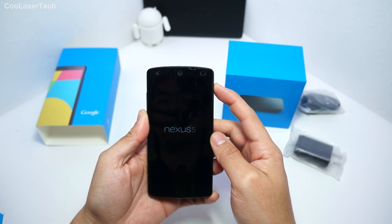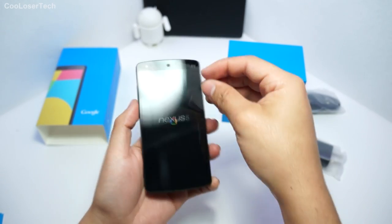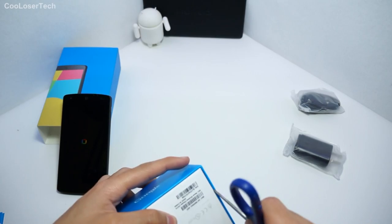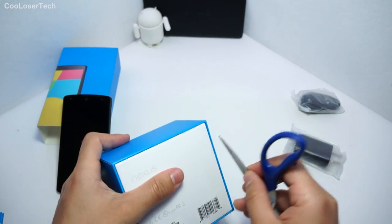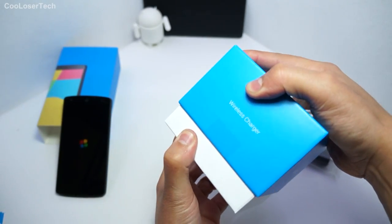Let's give it power. We'll let this boot up and then I'll start opening the Qi charger, which I ordered with the Nexus branding because I'm a fanboy of Nexus and I'm glad to be back.